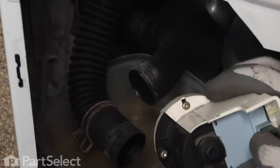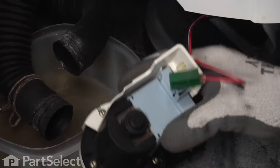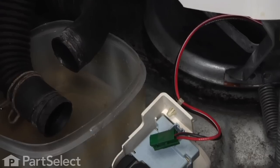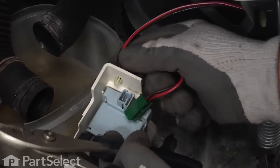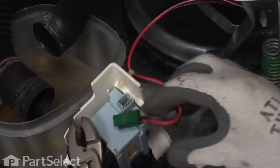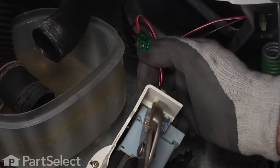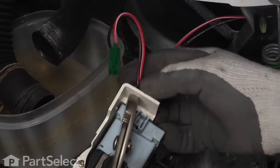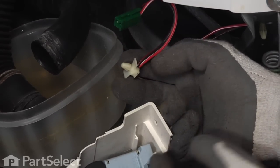Now we can disconnect the wire connector to the pump, and we'll also depress that plastic wire clip and remove it from the shroud to be reused on the new pump.